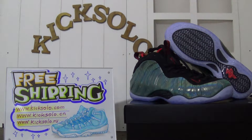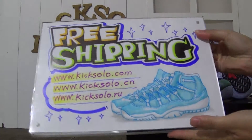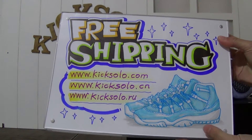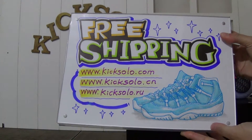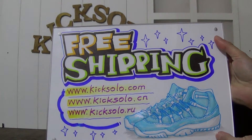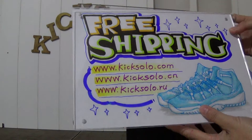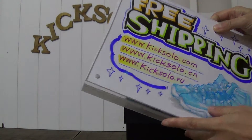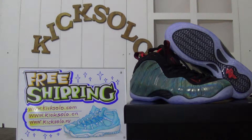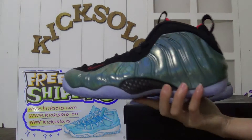Hello everyone, good afternoon. This is Helen from kicksole.com — you can also check kicksole.cn or kicksole.ru, both links are available. If you make orders from our website, we will offer you free shipping with a very good price. Now today I'm going to show you guys the new shoes.